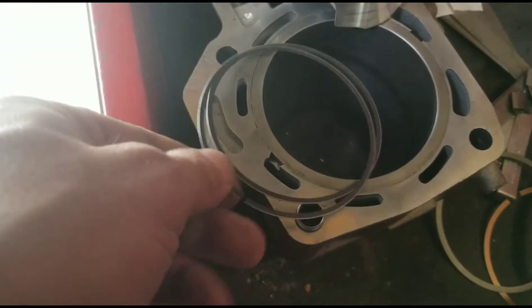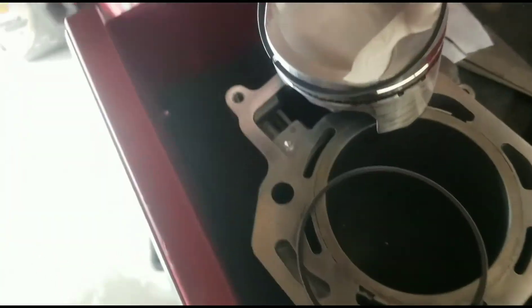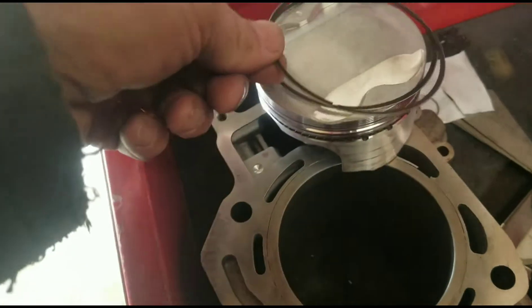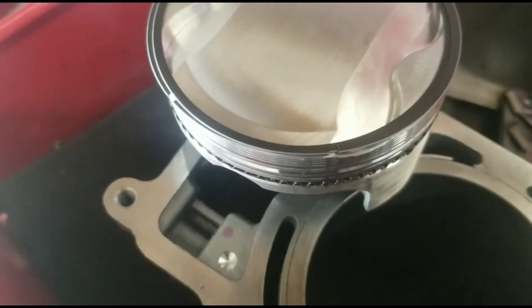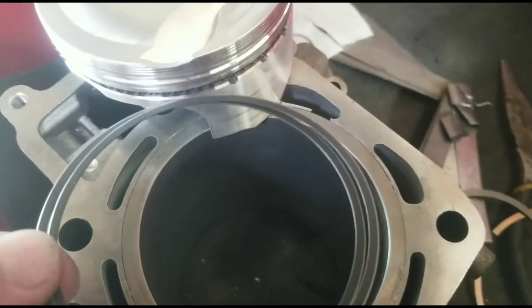These little rings are going to go on like this — this is the easiest way, I've done this thousands of times. They go just like that. One goes on the bottom of it and one goes on the top of it on the very last ring section.